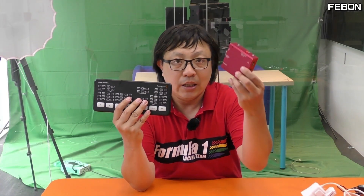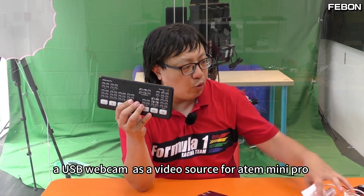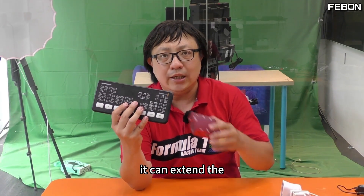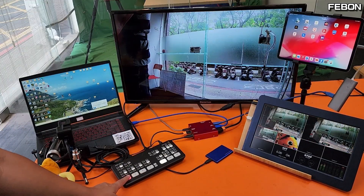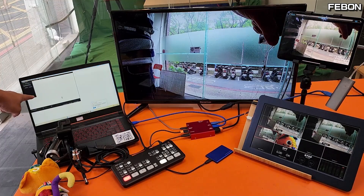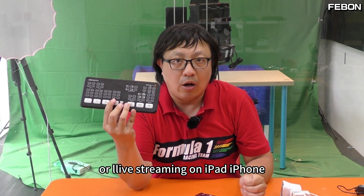Let me summarize. This is the USB webcam streaming adapter. It is very, very useful for the Antle Mini Pro. First: USB webcam as a video source for the Antle Mini Pro. Second: it can extend the USB-C webcam output of the Antle Mini Pro — PGM and multi-view at the same time, plus UVC webcam bypass to connect to OBS Studio. Third: you can record the PGM video. Fourth: you can use your iPad as a TV monitor or for live streaming on iPad or iPhone.